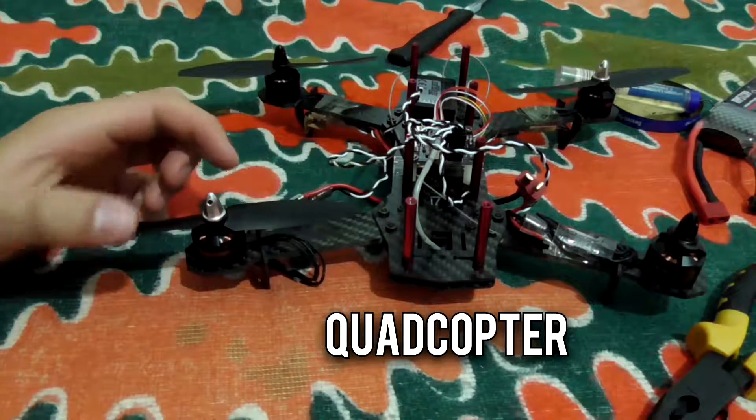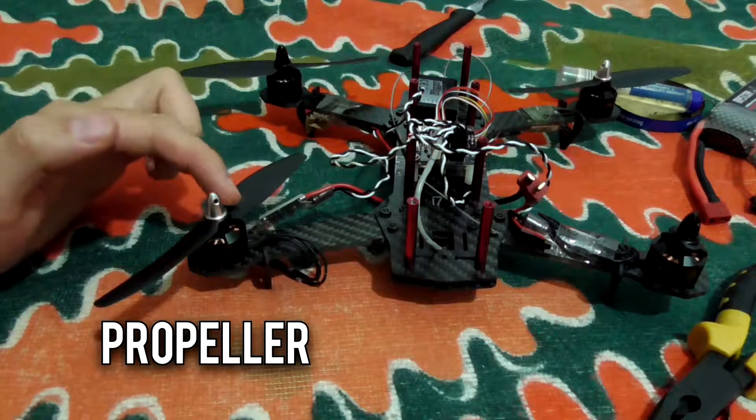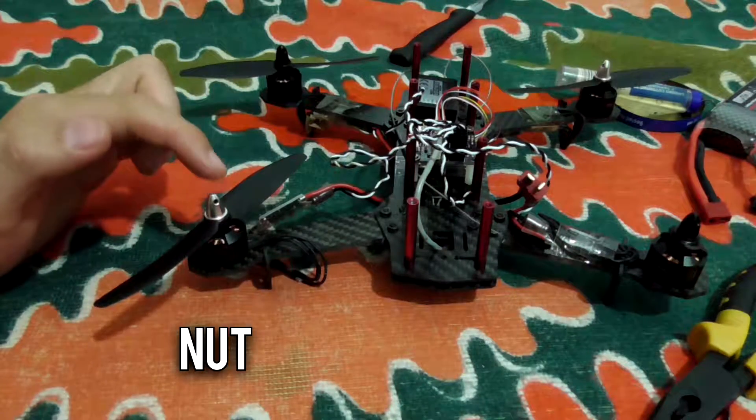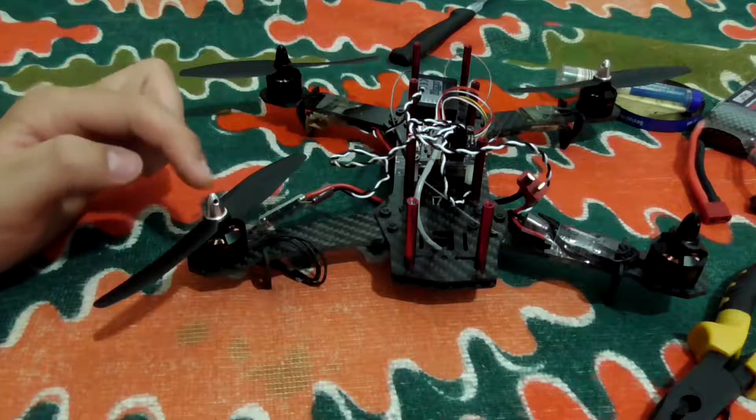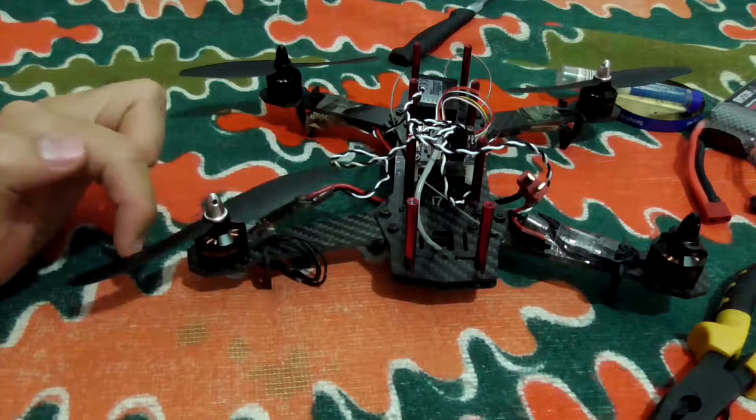Here's a basic quadcopter tutorial. This is the propeller of the quadcopter and this is the nut that is holding the propeller. I want to take off this nut to take off the propeller.